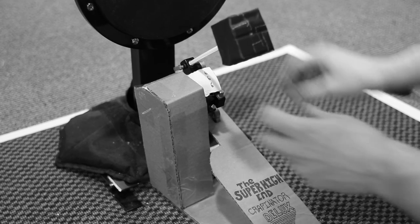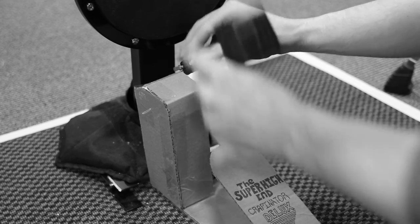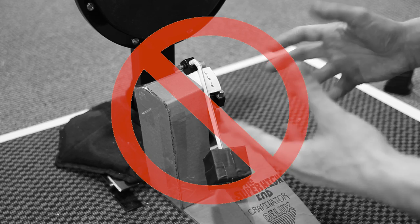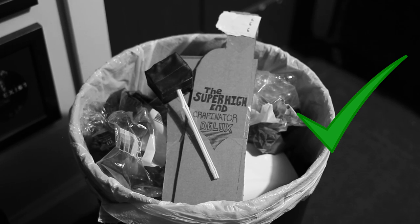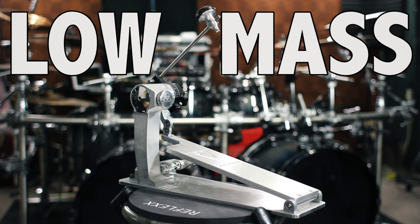Are you tired of spending your hard-earned money on high-end pedals that are supposed to be sick, but then they just fall apart and suck? It's time to put that shit where it belongs — in the trash — and get yourself one of the new trick, low-mass pedals.